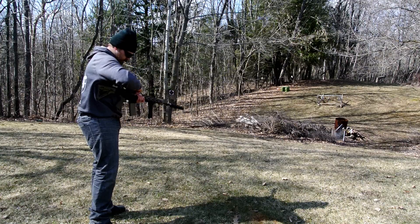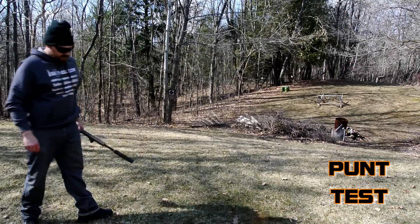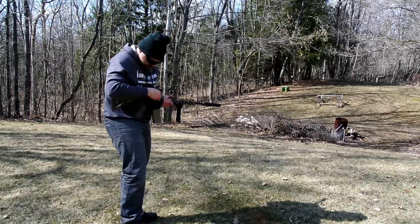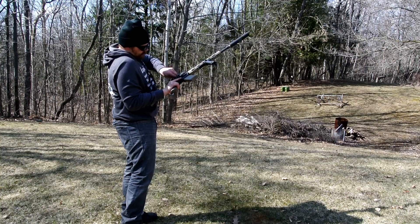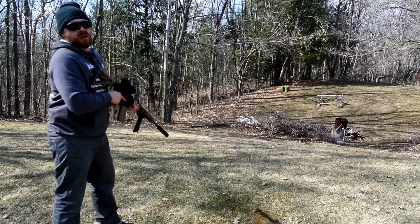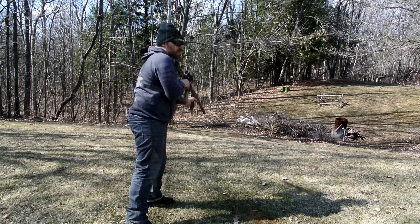Let's see if we can remove the scope and see if that does anything to it. Put it back on and see if we still have a zero here. We're just hand tightening these. So let's go ahead and see if we can still hit our target — I'm going to go for the far target. There we go, that's another hit.